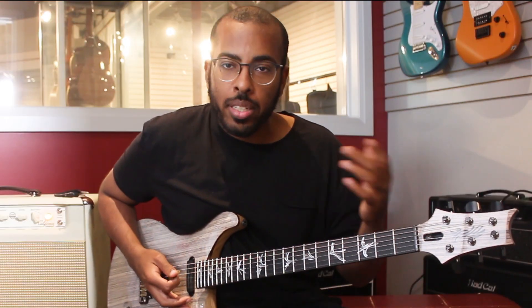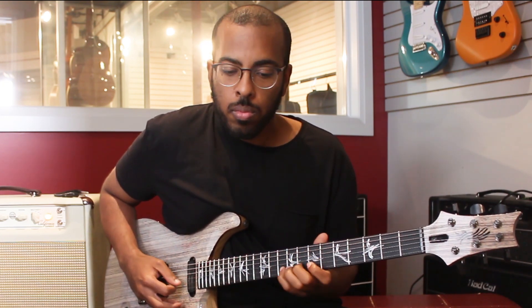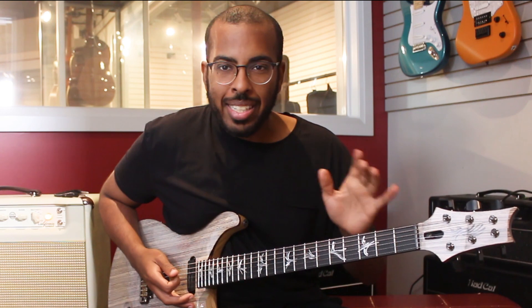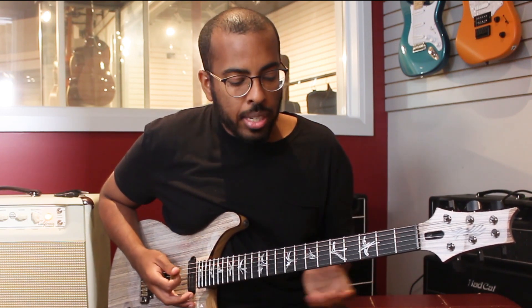Let's take another scale, maybe something like the Dorian scale. I'm playing it in the key of E and we can do the same exact thing — as long as we're landing on the scale tones it can sound really cool.